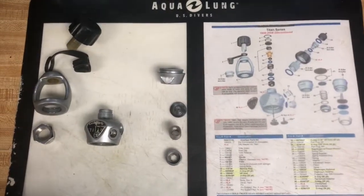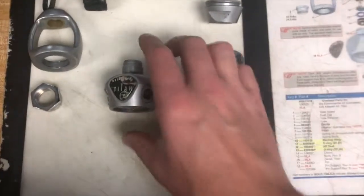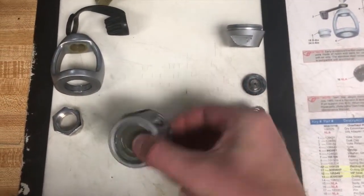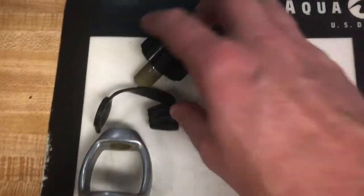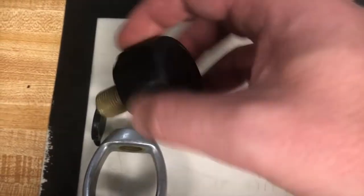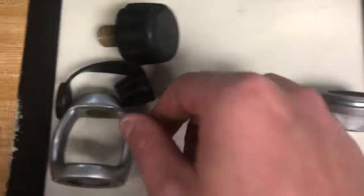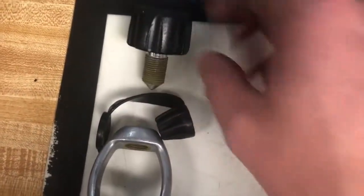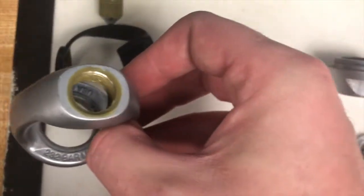You can see that we've gotten the regulator apart — at least the first steps. We haven't taken apart the internal pieces yet; they're still all in there. But you can see we've gotten the yoke apart, the yoke retainer, the yoke nut itself, and you can see a lot of corrosion on there. That corrosion is what makes it rough when you screw it in. When you're tightening it onto the tank valve, it also makes a very loud squeaking noise — and that's all due to the corrosion.